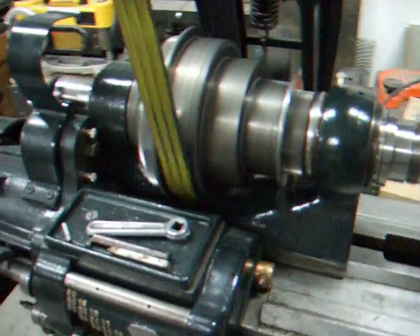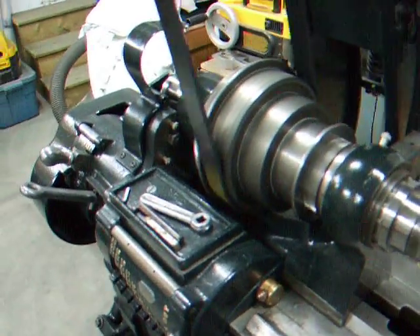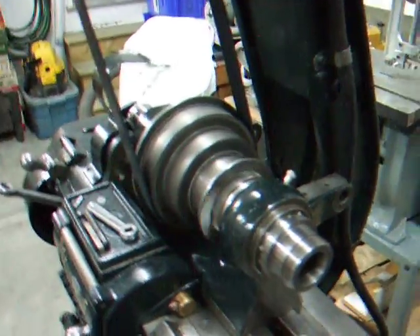But this is in reverse. If I go forward, it runs to the side and I have quite a bit of squeaking going on.